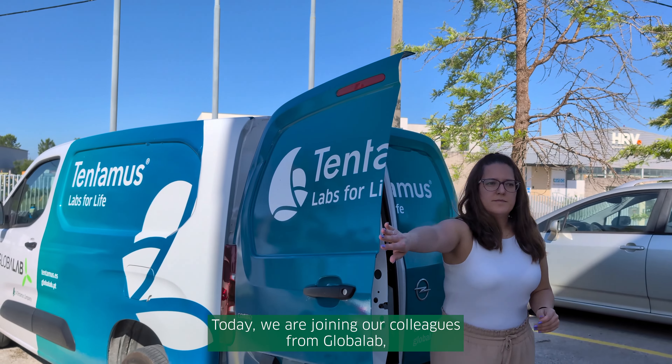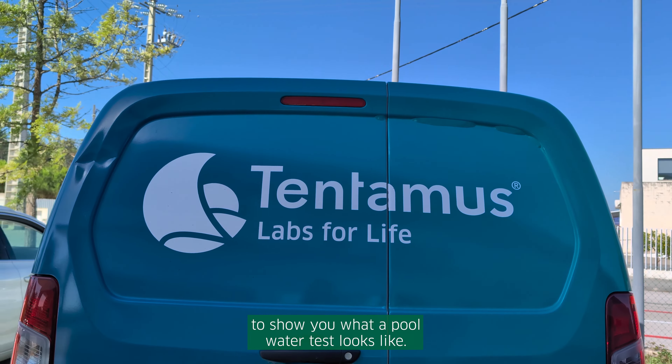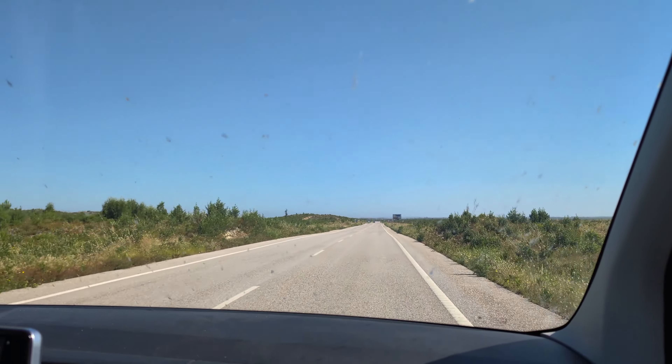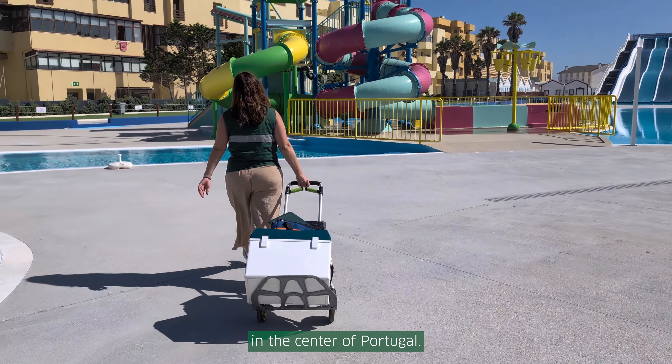Today we are joining our colleagues from Global Lab to show you what a pool water test looks like. We will drive to a swimming pool next to the beach in the center of Portugal.